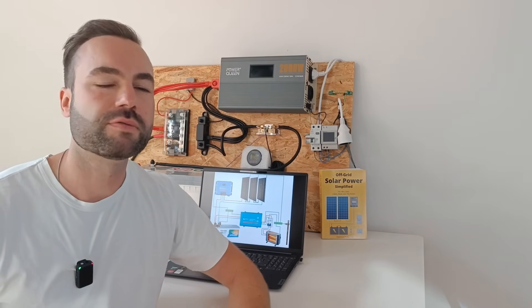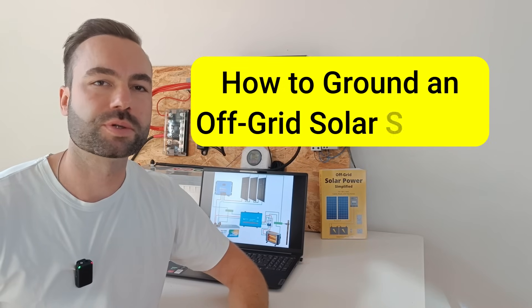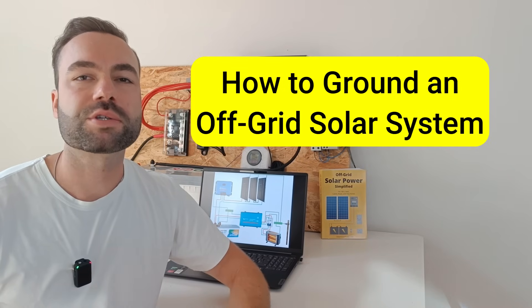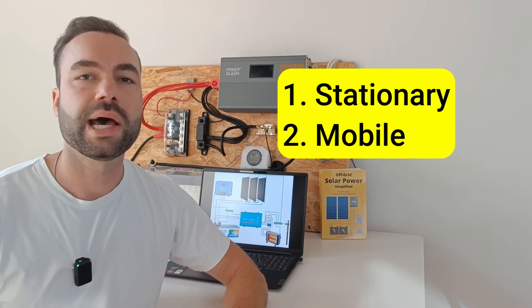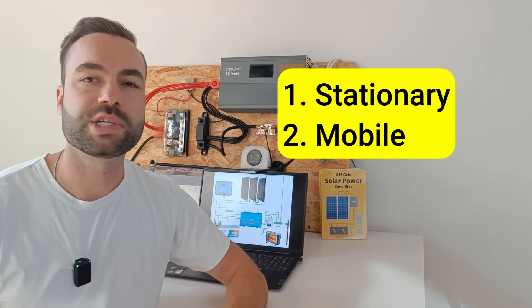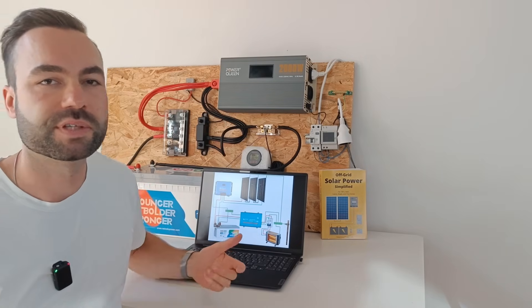In this video we're going to cover an important yet confusing topic: how to properly ground an off-grid solar system. I will talk about stationary systems, like a cabin or a home, and a mobile system, which can be a camper. I'm Nick, I teach people how to build an off-grid solar power system. Let me take you behind my screen and explain the different diagrams.